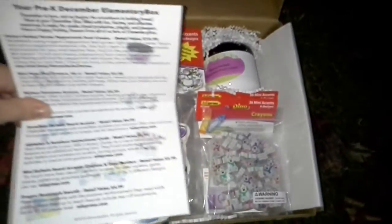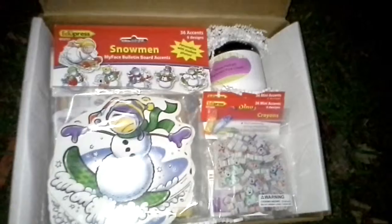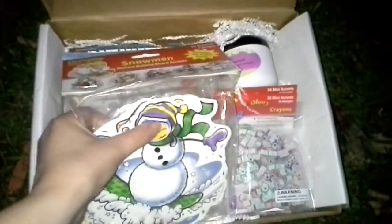The first thing is this card and it will actually tell you what is in the box. It says your pre-K through K December Elementary Box. The first thing I got is Snowman My Face bulletin board accents, where you can put your students' faces into these and make a bulletin board, which is really cute.